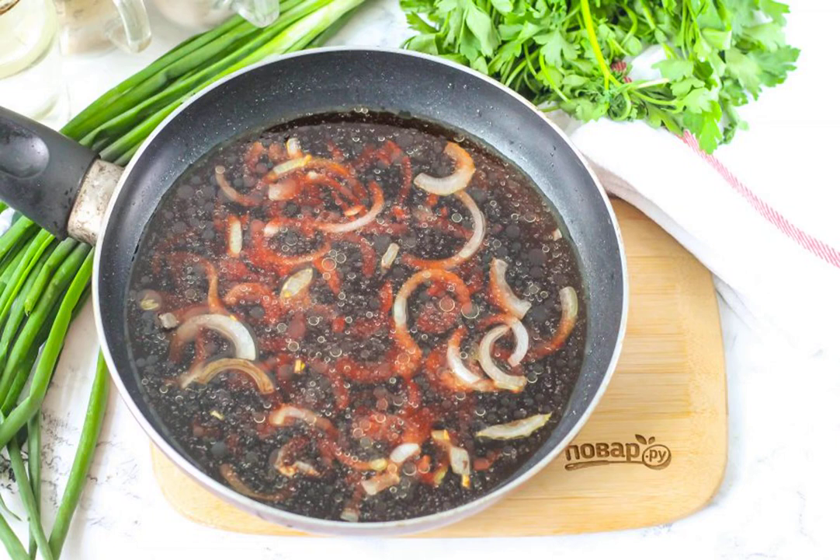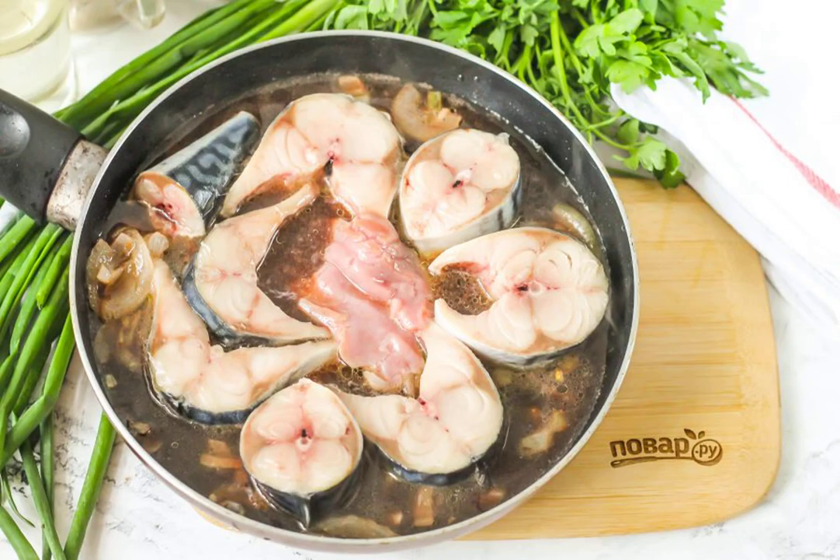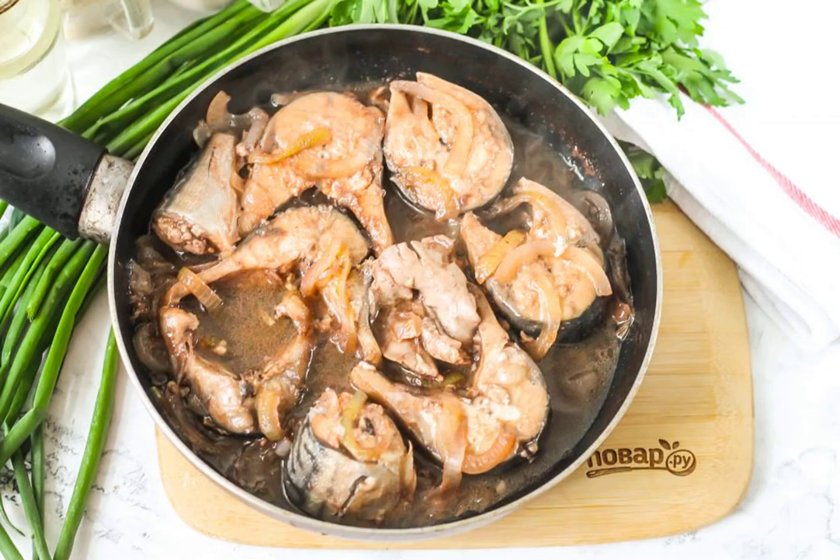Bring the wine to a boil in the frying pan. Put the mackerel slices in the pan and simmer for about 8–10 minutes. The mackerel cooks very quickly.